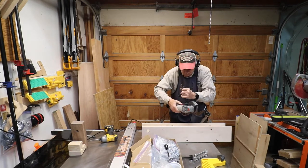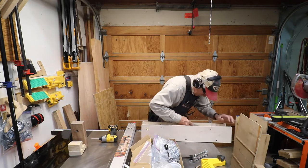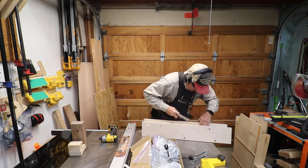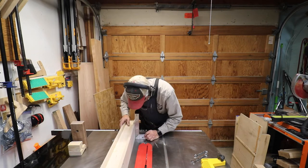When I attached the clamps to the back fence, I had just a little bit of the screws sticking out, so I ground those off with a couple of different methods. Then I checked for squareness again.